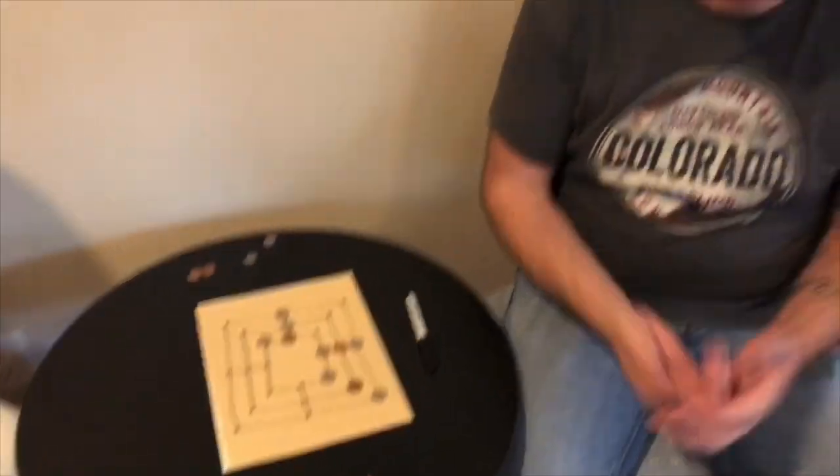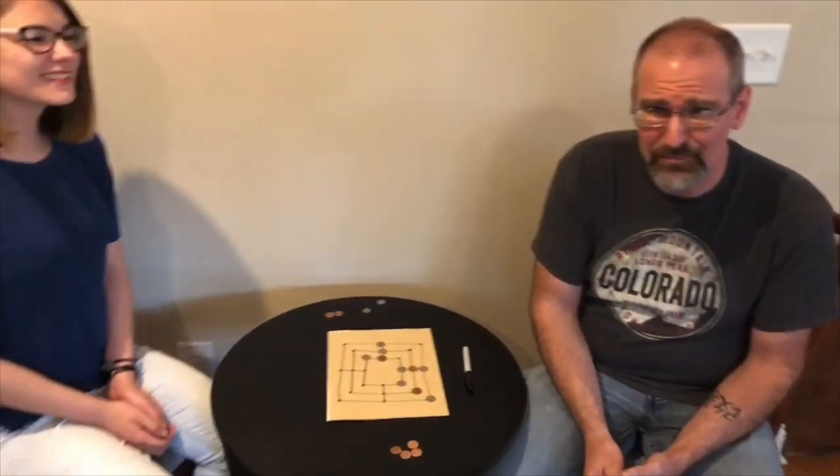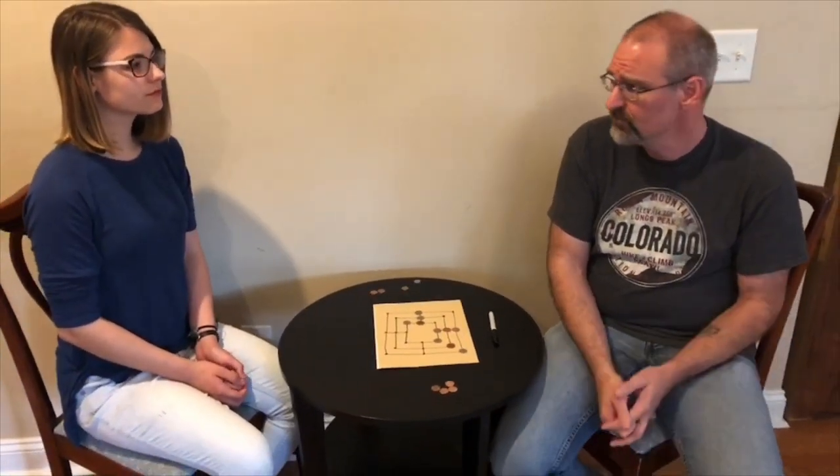The game ends if you have only two pieces left, or if you legally cannot move any of your pieces. I'll have a board layout and rules in the notes below. This is something anybody can play — pretty much any age. We've enjoyed it; my kids have gotten me a few times and I've gotten them, so you don't have to be super old to play.